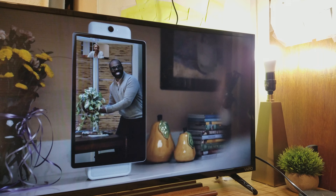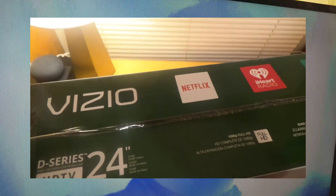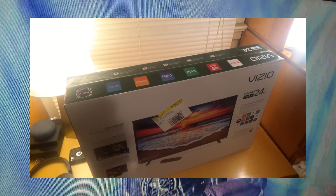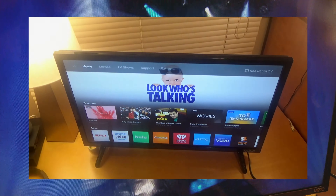What is up guys, Xandiam Review out here and today we are taking a look at the Vizio D-Series 32-inch TV. If you guys have been watching my channel for a while, you guys would recognize that earlier this year I reviewed this TV's baby brother, the 24-inch version, and gave it pretty high regards.